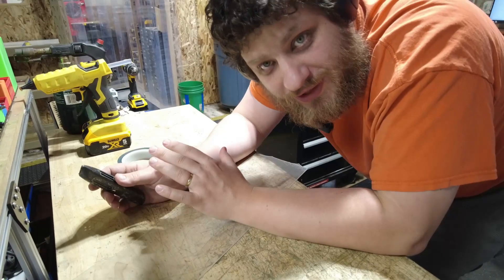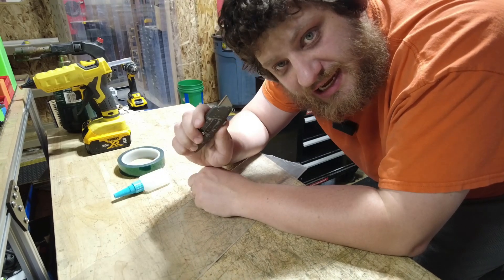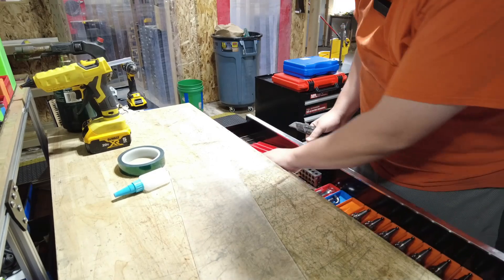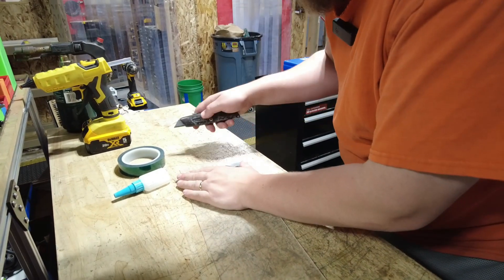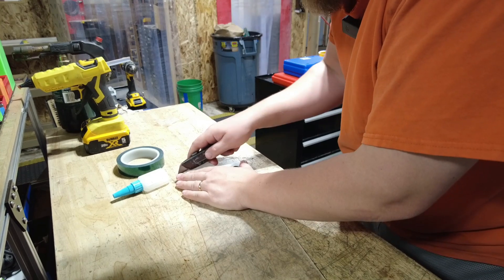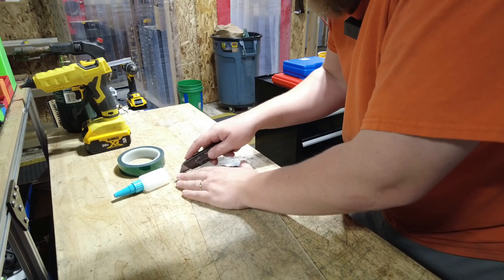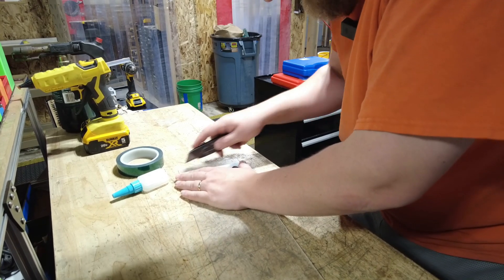If you're working with thin acrylic, there are a couple of different ways to cut it. The method with the lowest barrier to entry is just to take a razor knife and score it a couple of times using a parallel as a guide, then snap it off. It doesn't always break right on the first try, but considering there's no equipment involved, it's relatively reliable.